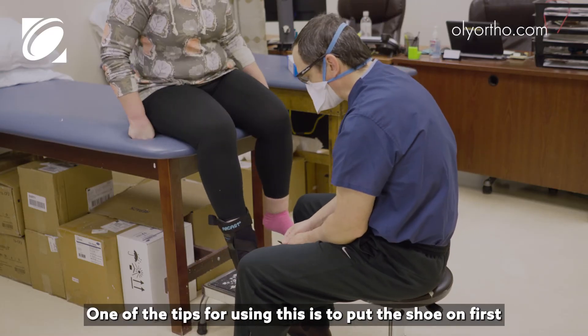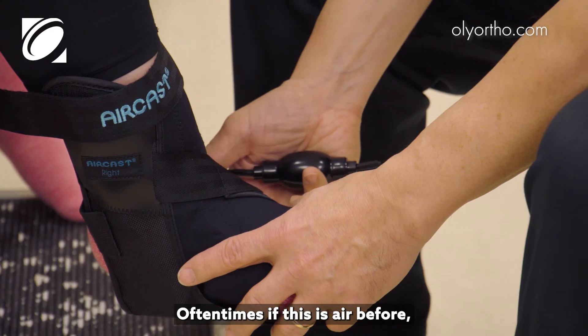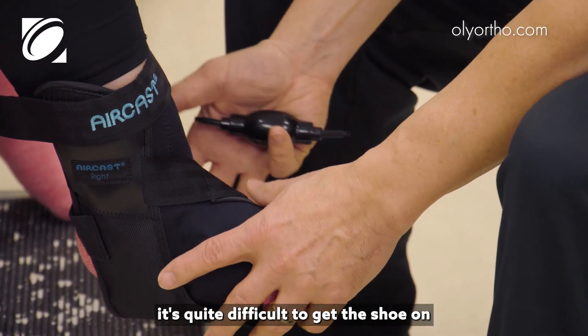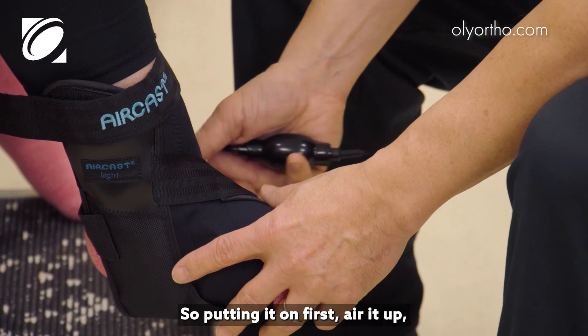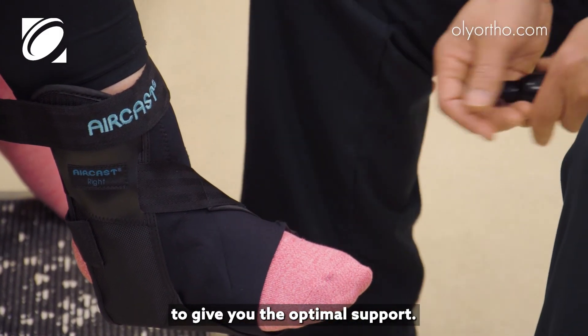One of the tips for using this is to put the shoe on first and then air it up. Oftentimes if this is aired before, it's quite difficult to get the shoe on, and different shoes fit differently. So putting it on first and then airing it up ensures you can get a perfect fit for optimal support.